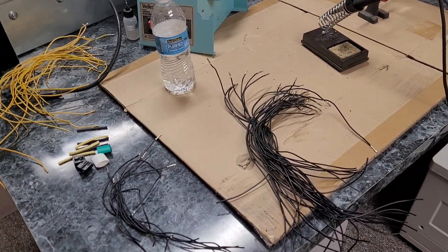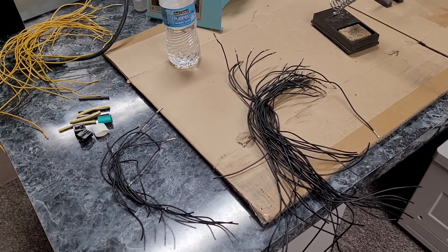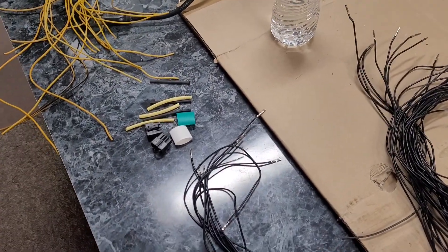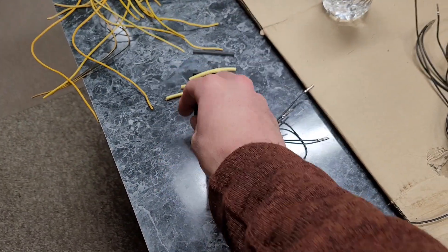I would like to keep this in the U.S. just because I'm a U.S.-based company, but if I can't get anyone to follow through, I may end up resorting to finding a supplier in China that can make these for me and assemble them and everything.